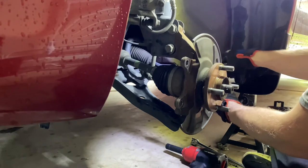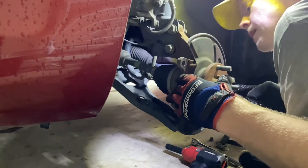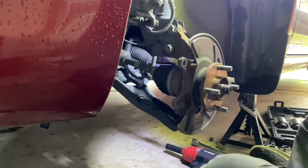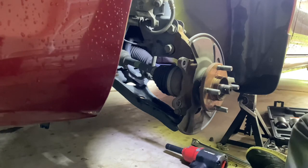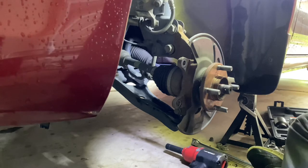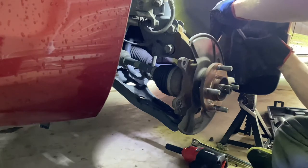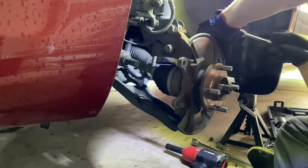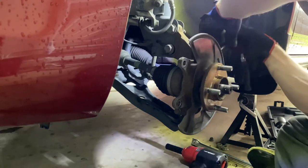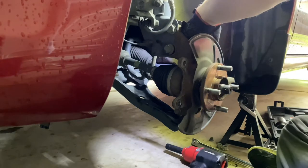And then it's a 10 millimeter for the ABS sensor. Let me get my set of sockets out. All right, get that loosened up.